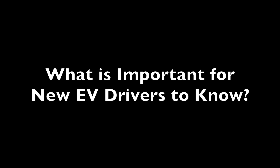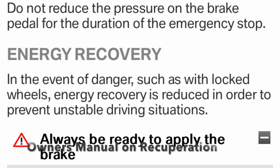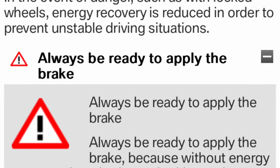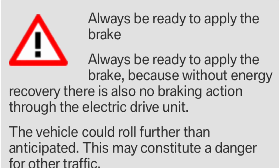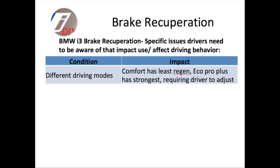So what is important for EV drivers to know? There are some issues using recuperative braking that are not the same as a regular ICE vehicle, and it's something you need to be aware of and make sure that you're always ready to take control of the car at any one time, because the actions of the brakes are not necessarily the same as what you're used to.